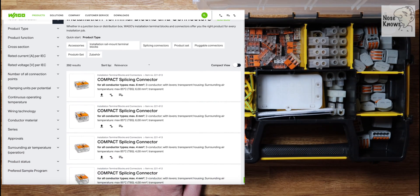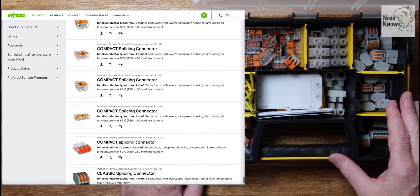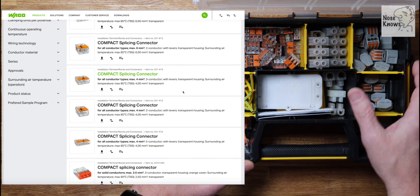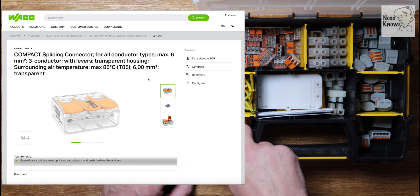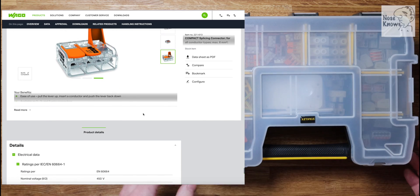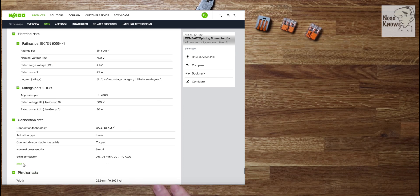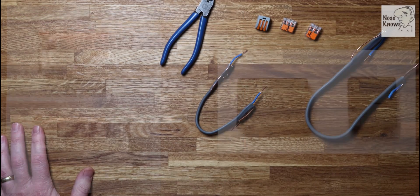On the Wago website you can see the compact model and the classic models - they're slightly different in the way they work. The classic levers pop up and clamp down so they can both take a stranded wire, but the push-in style connectors can only take solid wire. I've seen people make mistakes at jobs with a stranded wire pushed into a push-in connector. It's best to go on the Wago website and check the spec, especially if you're specifying for a certain voltage or wire size, to make sure you get the correct clip - these need to be the right spec so they don't cause electrical fires.